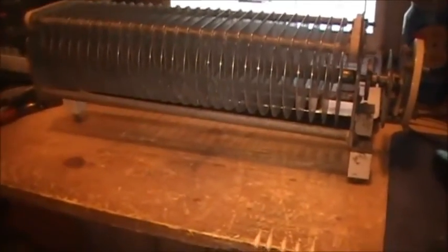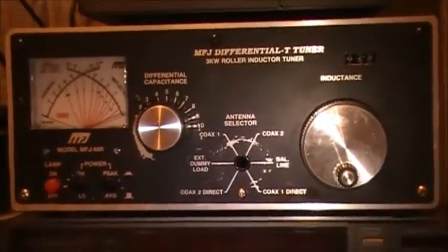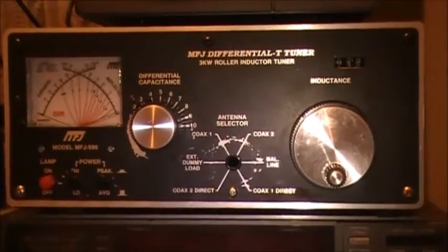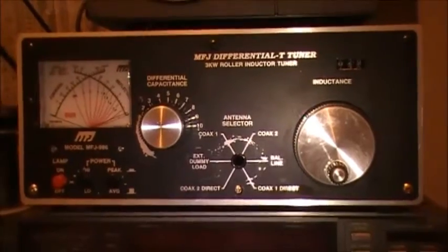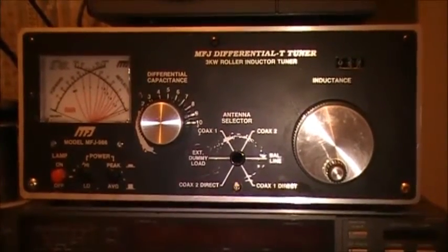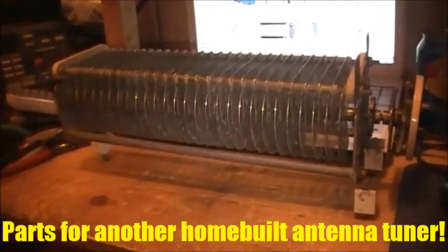I'm going to build the antenna tuner basically the same way that I rebuilt the 986. You remember, the 986 is no longer a 986 on the inside — she's been completely rebuilt to a different design altogether, and it actually works, compared to what was originally in it that didn't work. So I'm building another tuner in the exact same sort of way.